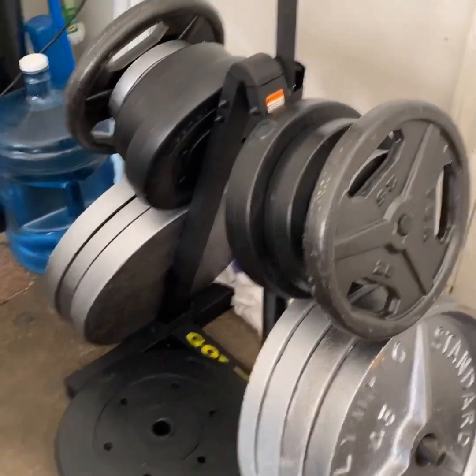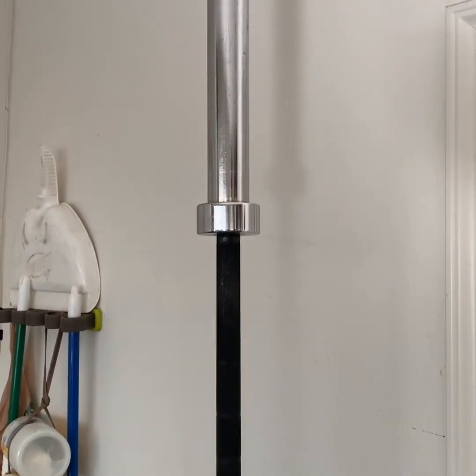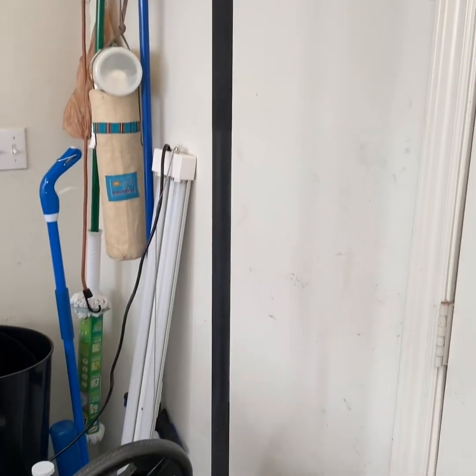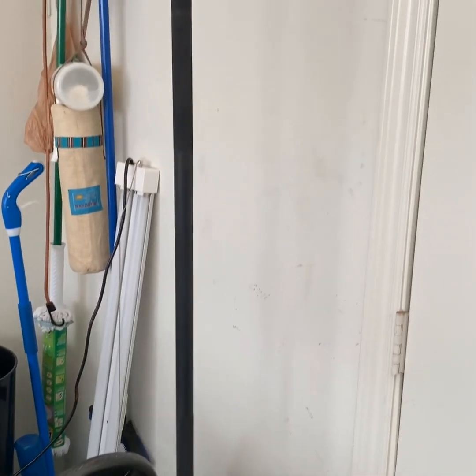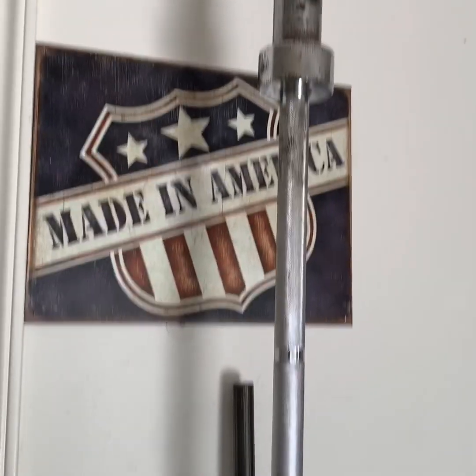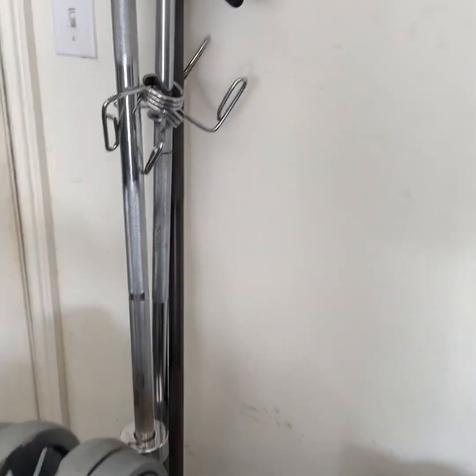And I got all the big boy stuff over here. Those are 45s. And then I got the big boy bar right here. This one's only used for squats — maybe rack pulls. This one I'm not going to beat up. The other one I don't care about — this one's rusted. The other one is specifically for squats.